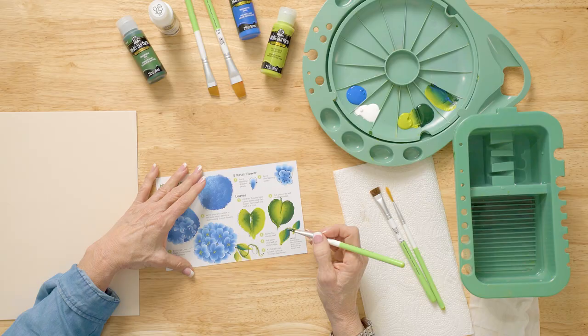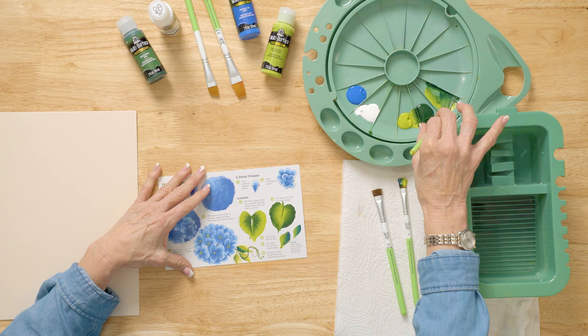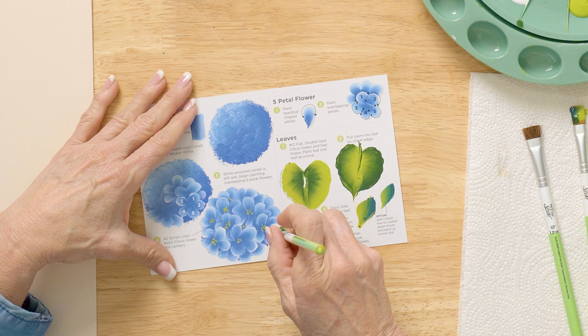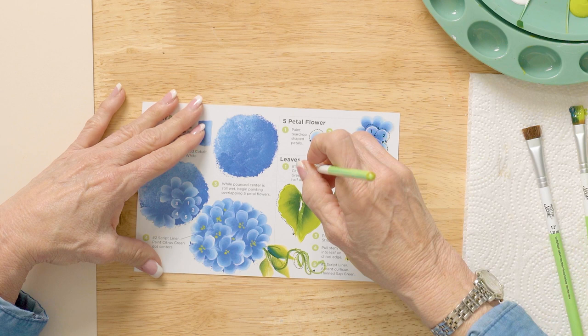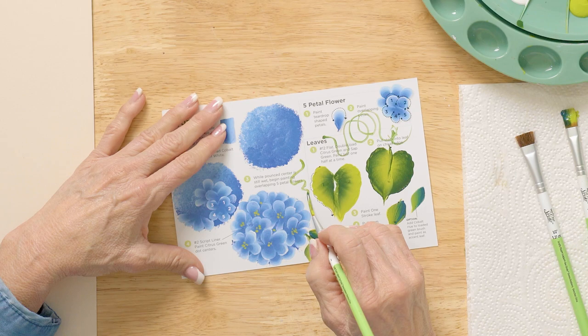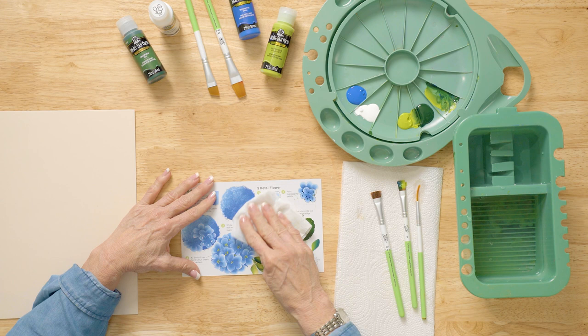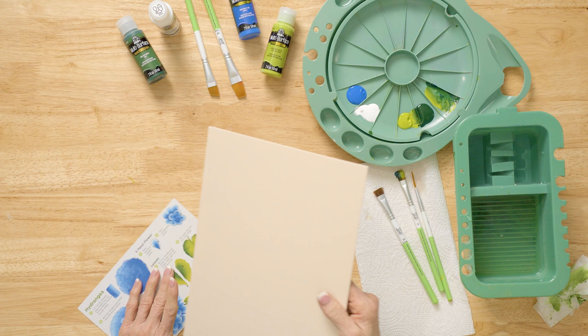We're also going to take the script liner, add a little bit of water, and roll the brush into the paint cubby where you were loading. I like to practice on the teaching guide because it's really nice and smooth. I'm making circles — little curls — you can do them anywhere on here. Go one, two, three, reverse, and do a couple of little ones. Or if you're not comfortable yet, you can just do a wavy vine coming out. Then take this off with a wet baby wipe or wet paper towel, because we don't want it to dry on there. We're going to move it over so we can remind ourselves what we just learned.